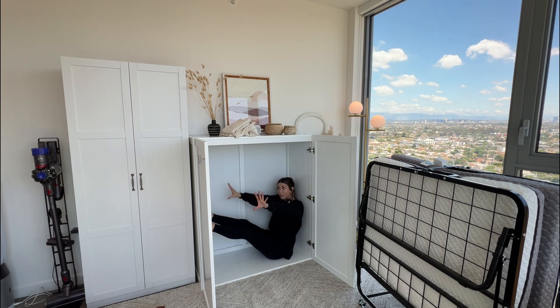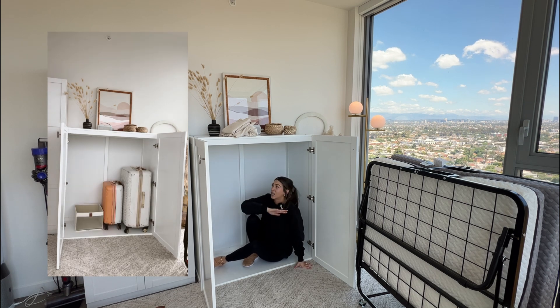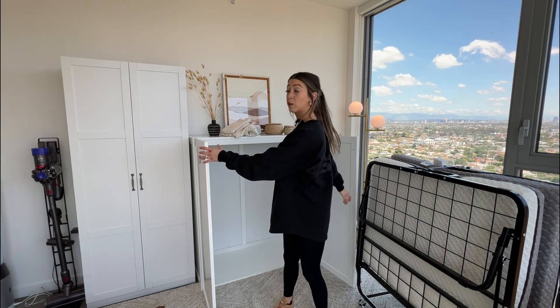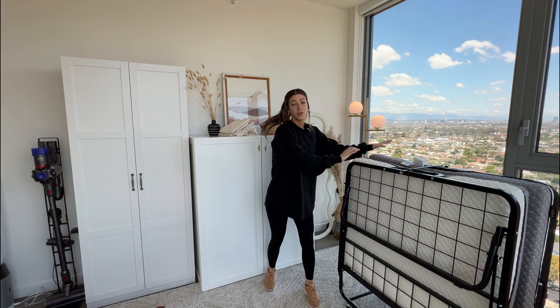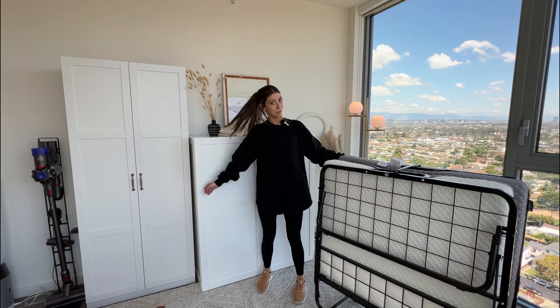This is a pretty spacious little storage cabinet. You can store luggage, backpacks, whatever you want to hide in here. You can even close the cabinet doors and use this as a headboard.